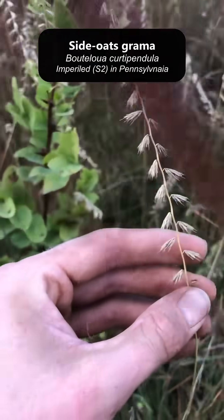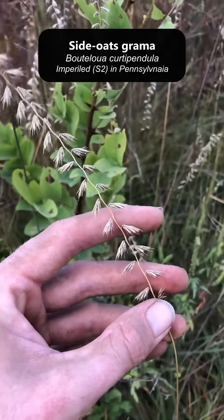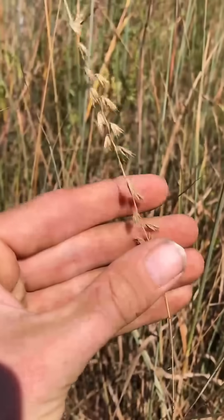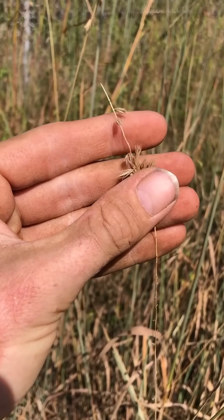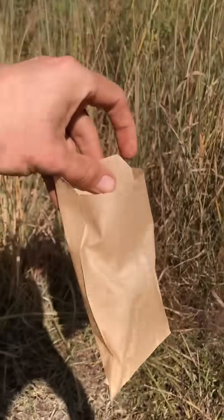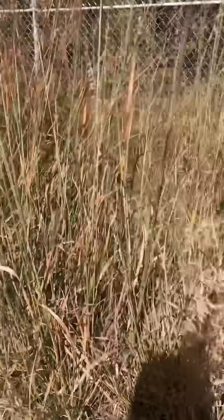So this is side oats grama. It's an S2 species here in Pennsylvania — pretty rare, but it's doing super well on this site. We're collecting a little bit of the seed to try and grow out. There's so much of it here. We're gonna try and grow them into plugs and use them in landscaping or restoration sites.